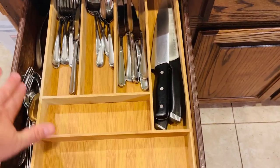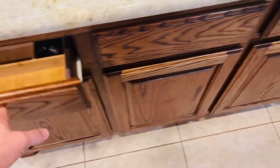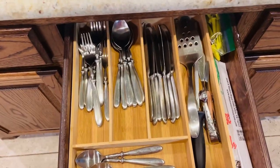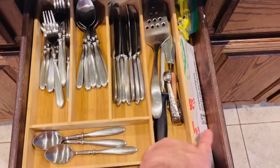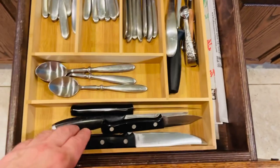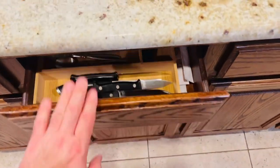These are just extras on the side — extra serving spoons and things like that. This second organizer has a little extra space on the side for corn holders and extra chopsticks I just acquired. I also have some steak knives here — a nice little organization.